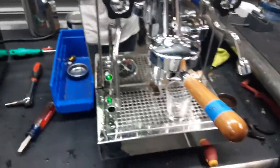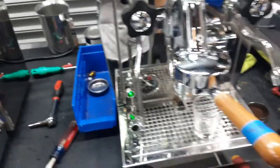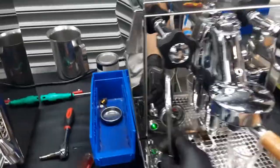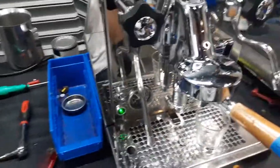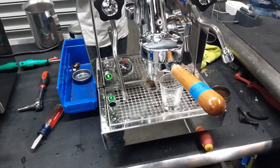We cleaned everything inside here and polished around it. We also had to unclog the boiler pressure gauge of the machine, as it was stuck in a position, so we went back in there and made sure it was unclogged.